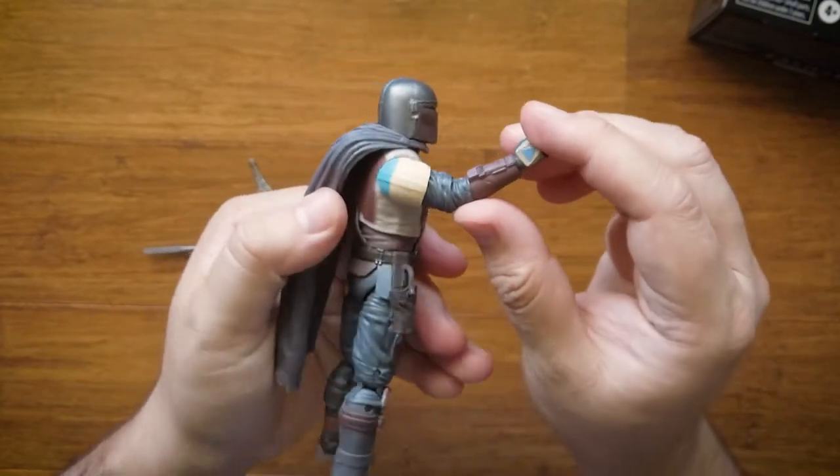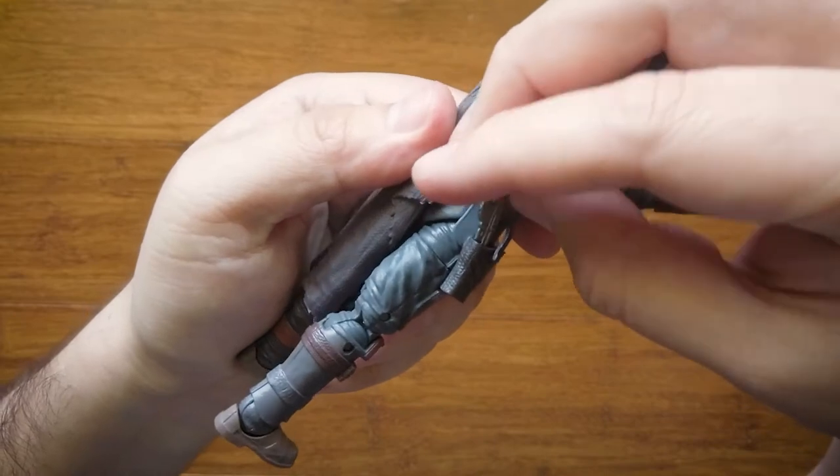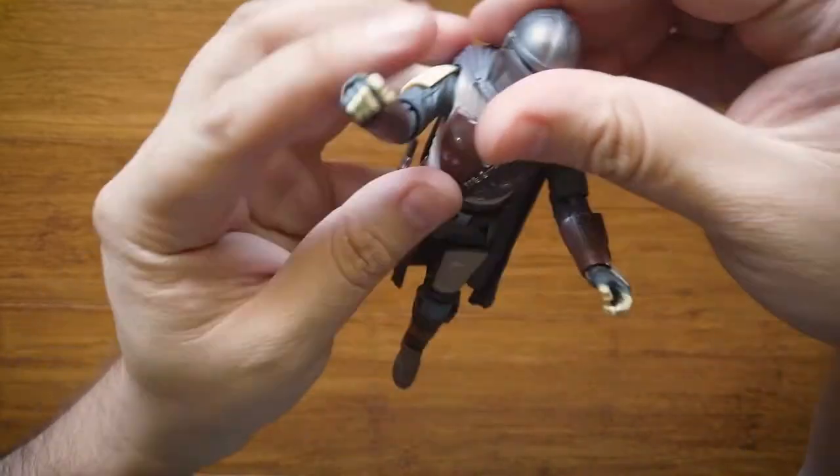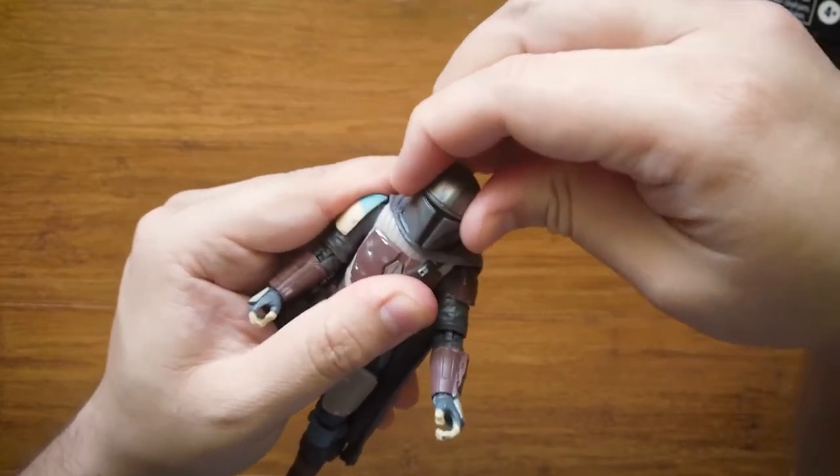Everything's really detailed — almost every little piece, you can see the detail on it, like in the clothing, even on the plastic cape. And I can put the gun in the holster — yeah, didn't fit that well. I tried to take the helmet off and I didn't realize it doesn't come off, so I almost decapitated the figure.